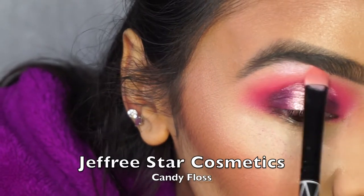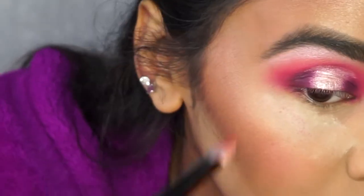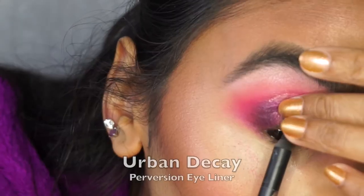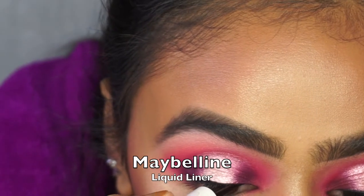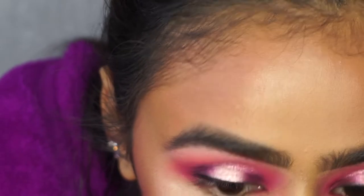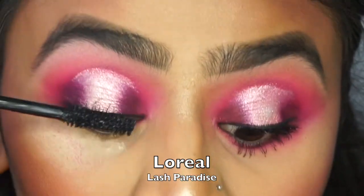Now I'm adding a bit of highlight to my brow bone using that same 'Candy Floss' shade from Jeffree Star's palette, then blending everything with a big fluffy Morphe brush. To tight-line I'm using the Urban Decay Perversion liner, and for my liquid eyeliner I went with Maybelline's felt-tip pen liner.